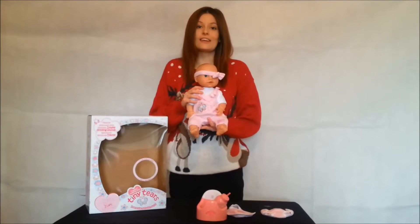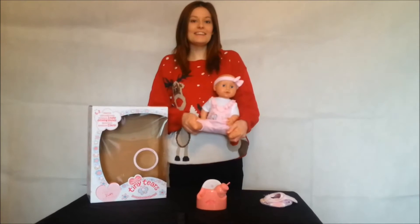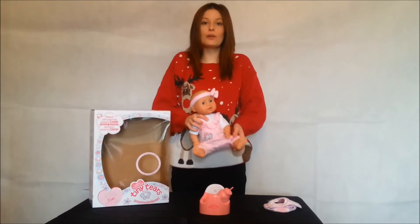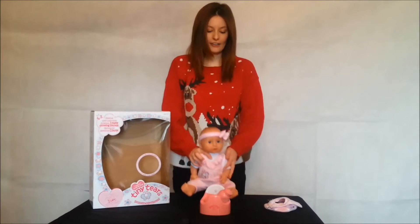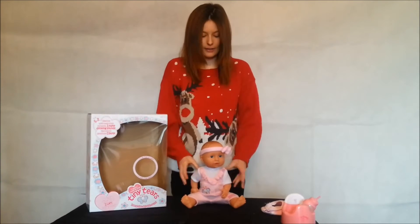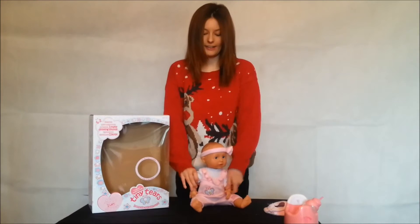I'm going to show you just exactly how you can use the interactive Tiny Tears doll. She can sit by herself on the table, on the floor, wherever you're going to be using her. When you push her down, Tiny Tears can sit all by herself with fully poseable legs and arms.